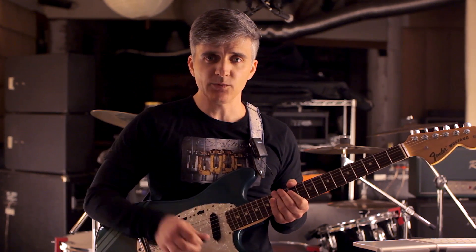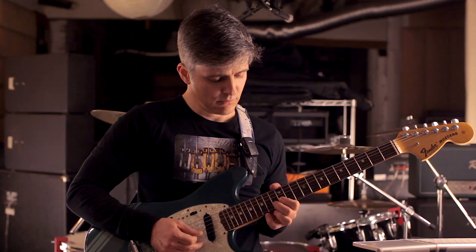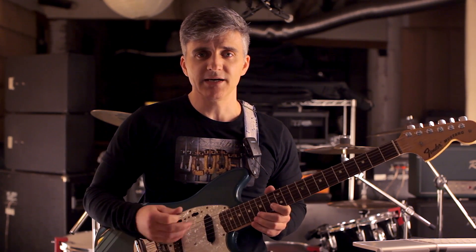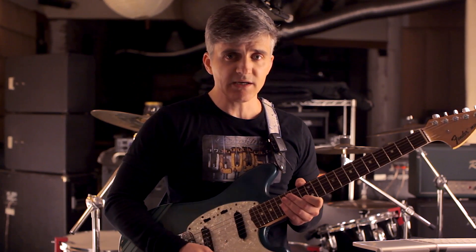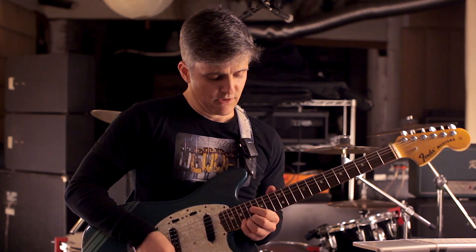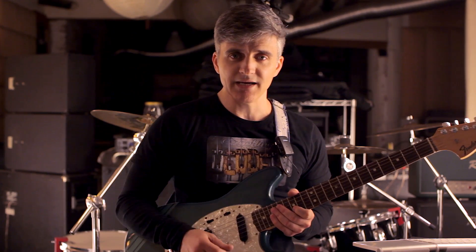So it's going to be sweep 1, 2, 3, 4, 5, 6, 7. Now, the next sequence of the pattern diatonically would be the one that starts on C here. But Yngwie doesn't play that. He actually leapfrogs right over it and starts instead on the one that begins with D.